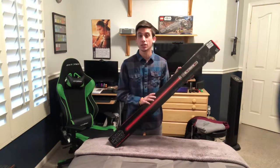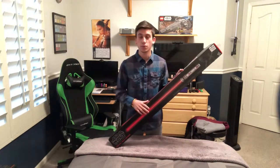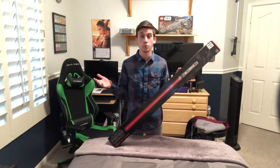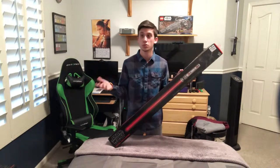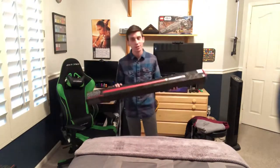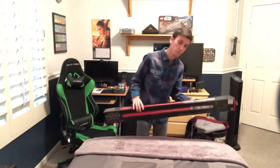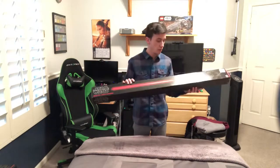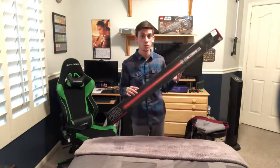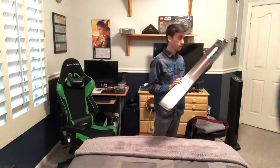I'm not actually going to be picking up the Mace Windu one because I have the Master Replicas one. Maybe if the opportunity presents itself and it gets really cheap, then maybe I'll pick it up, but for now I'm just going to stick with the Master Replicas Mace Windu. It was better that this came out and I waited for it because I was going to buy the Master Replicas version of this one, and it's hella expensive.